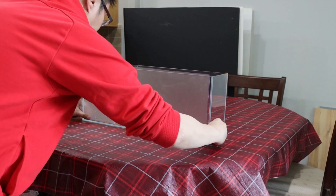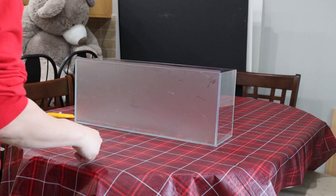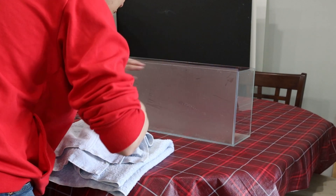First, I apply the privacy film to the back of the aquarium. As you will see later on, the fuzzy background adds an illusion of layers and depth to the aquarium and aquascape.